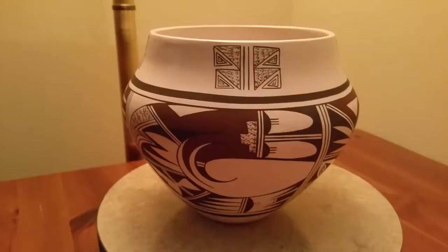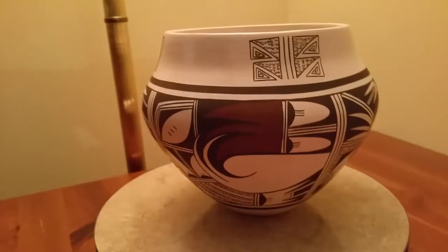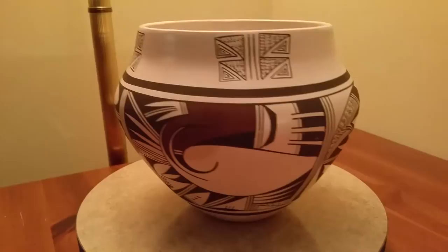This pot is for sale at our eBay store, Swift Arrow Trading. If you're interested, please take a look at it there. Thank you very much for your time — have a blessed day.